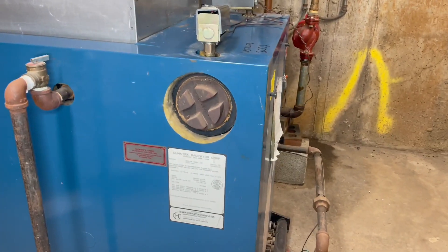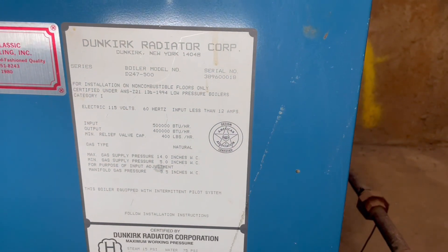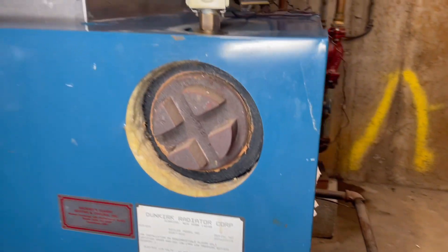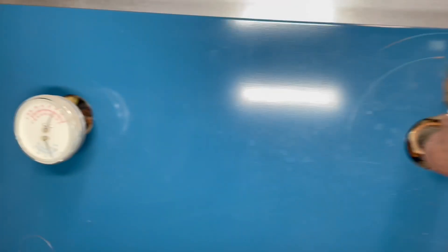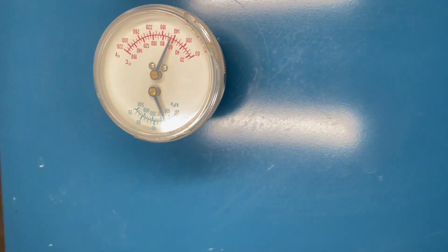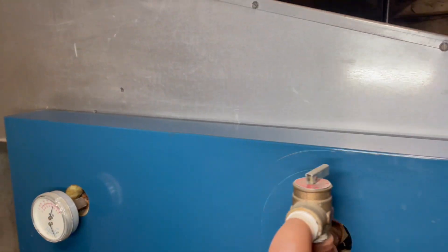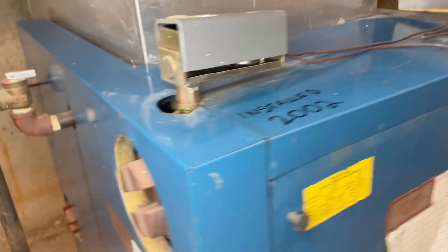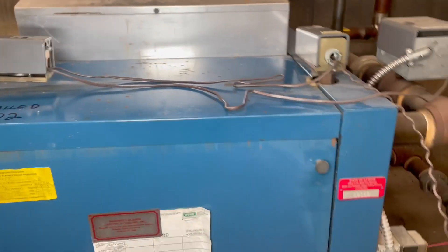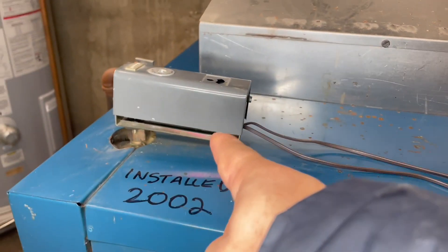So this is going to be our first boiler. This is a cast iron boiler. This is the Dunkirk, it's cast iron 80% and my temperature is 140 degrees and I have one pound of pressure in the water. So this is what we have.